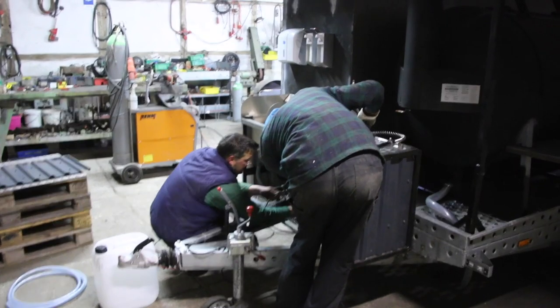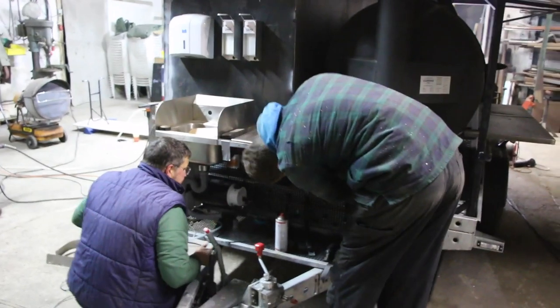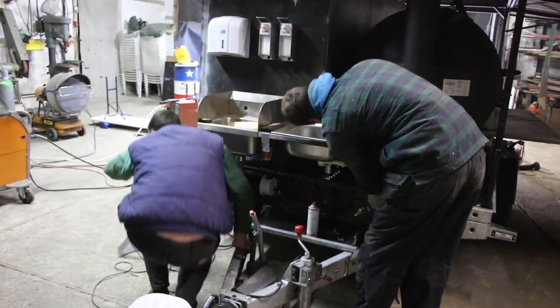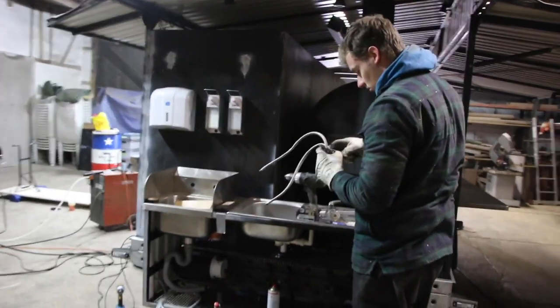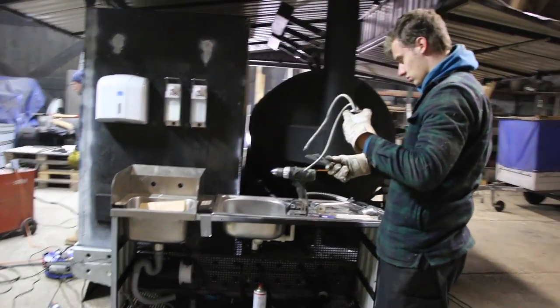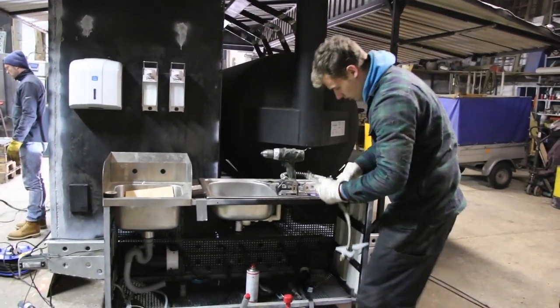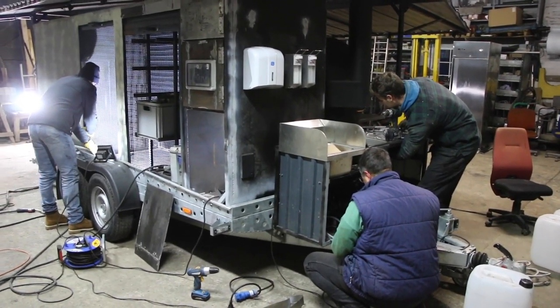Here Stefan is wiring up the water pumps and the water heater. This is the water unit installed for the first time. My brother Lasse is trying to figure out a way to do the plumbing. You can also see the soap dispenser and the paper towel dispenser installed up top. It all looks a little makeshift still, but you guys already have an idea of what this is going to look like with a fresh paint job.